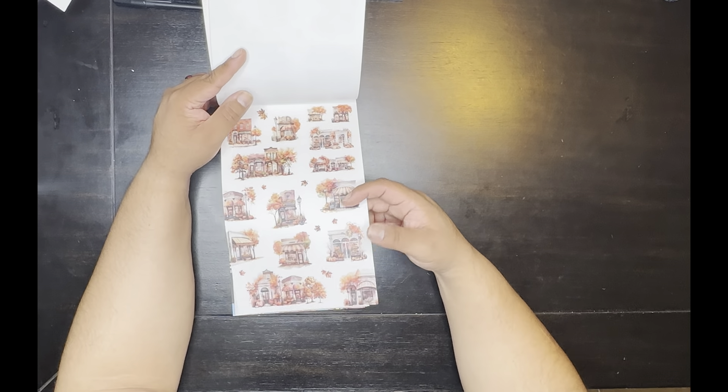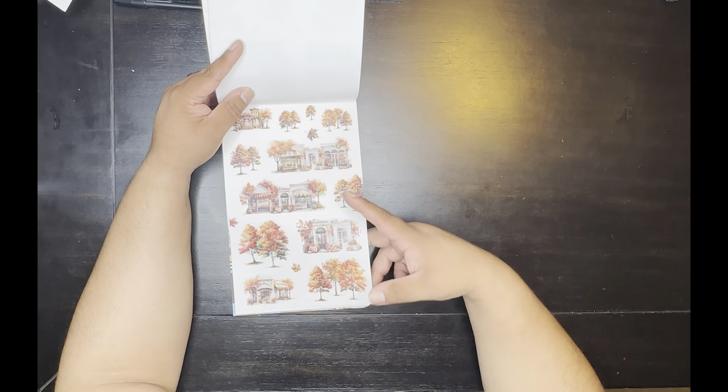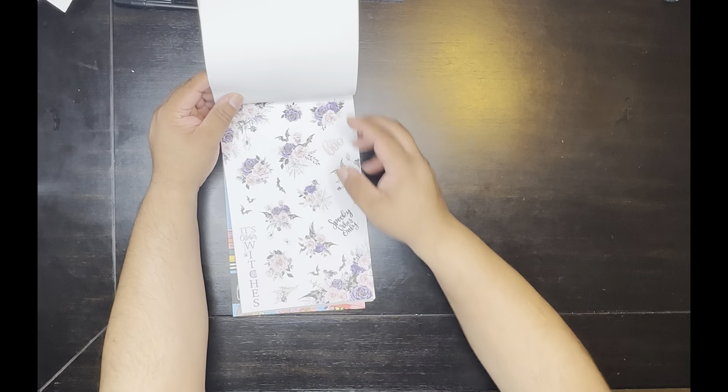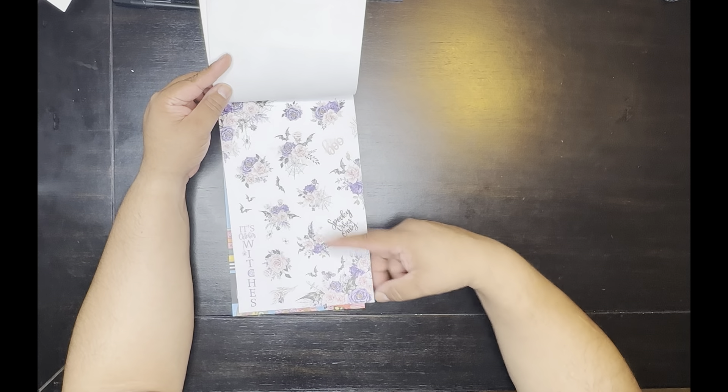On a mini or like a skinny — maybe you can make it happen on a daily or a classic. You get two of these. These are all on plastic. Oh, 'Spooky Vibes Only' — I like this a lot, it has little bat wings.